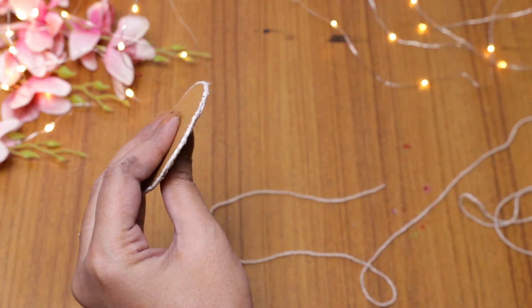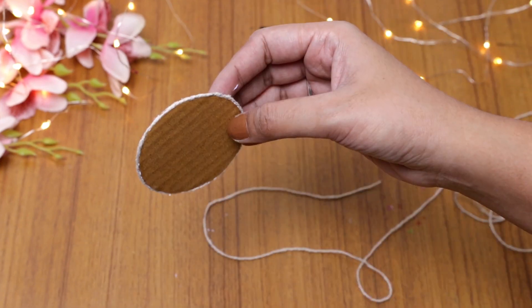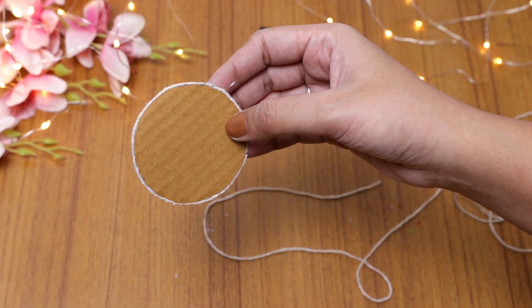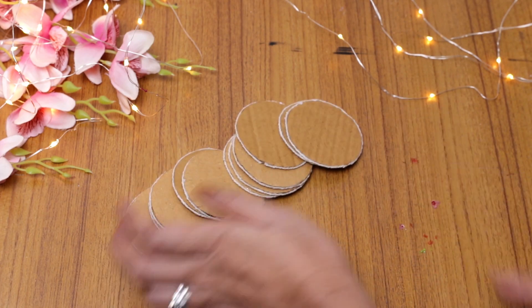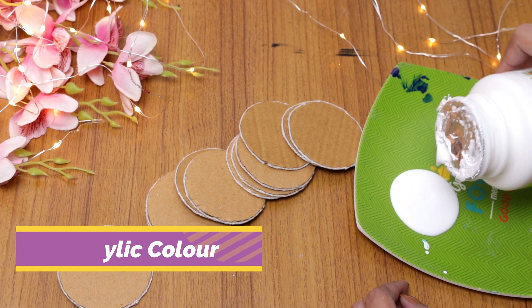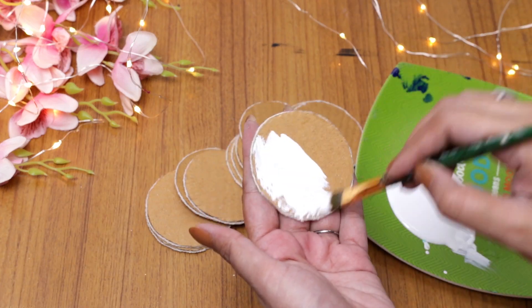It is always good to put some thread or paper around the edges so that you can apply your color perfectly. And I want to give it a base coat.